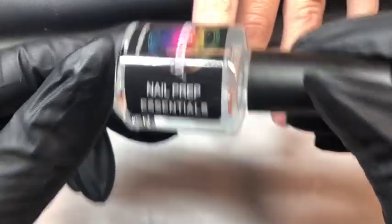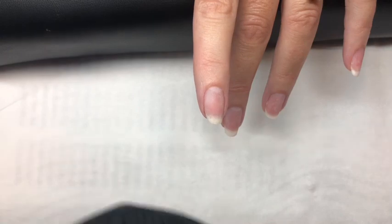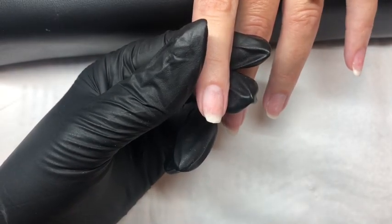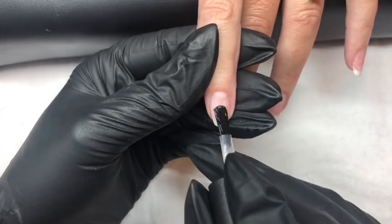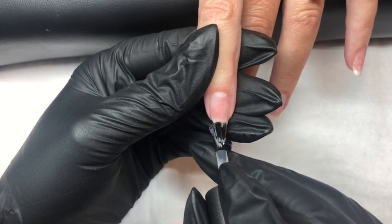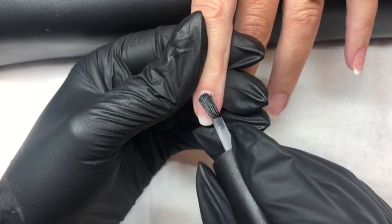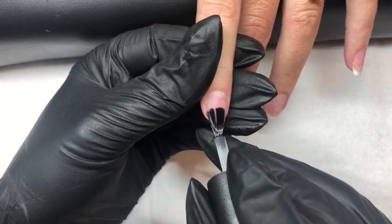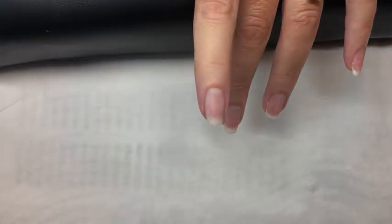Then we will apply nail prep — this is a temporary dehydration of the nail plate — so applying a small amount on the brush. Apply on the nail plate ensuring not to touch the client's skin, and allow this to air dry.